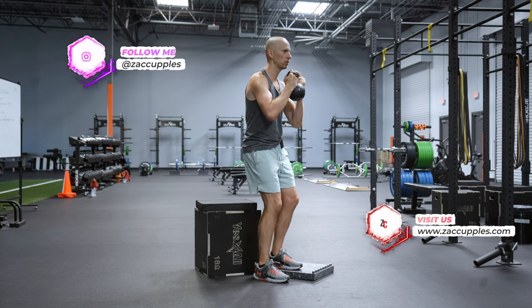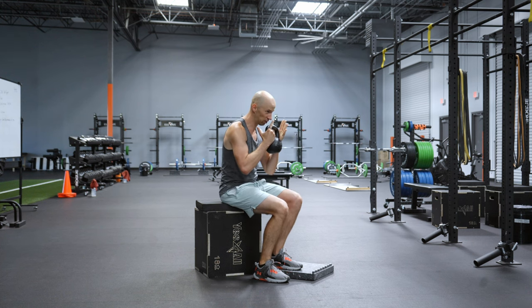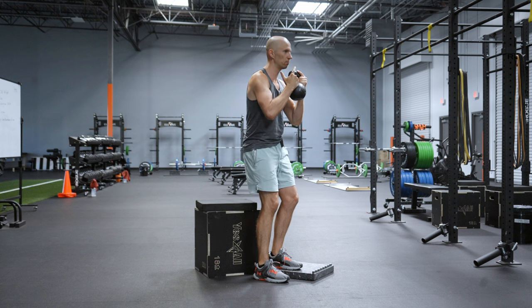Exhale, let's start. Keep the knees bent. You're going to inhale, sit back. Dead stop on the box, exhale, come on up, rinse and repeat.